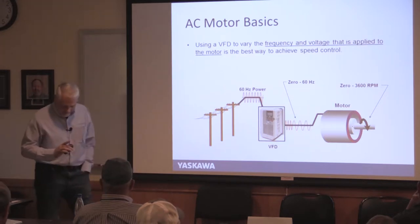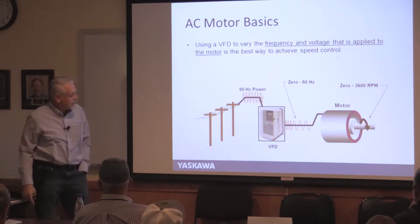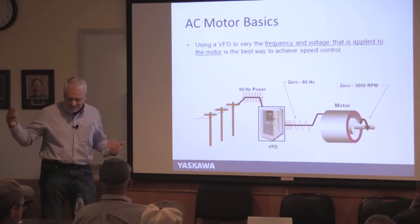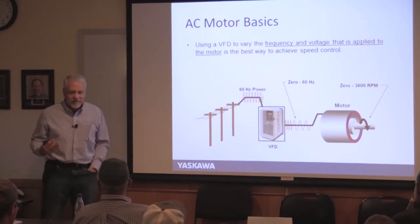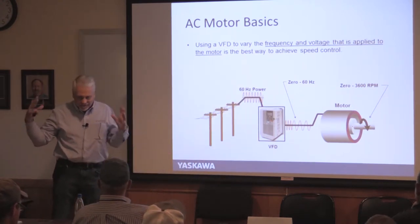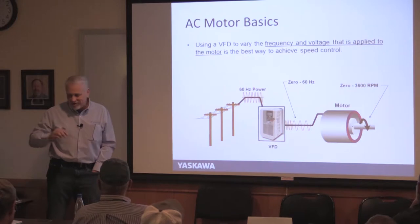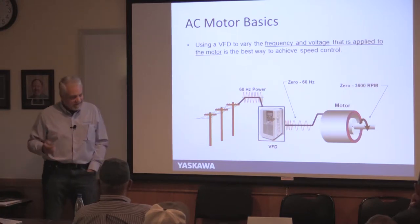So we're talking VFDs. We take the 60 Hz coming in and run it into the drive. You program what frequency you want — if you want 60 Hz, that's full speed. If you want 45 Hz, it stretches the waveform to fewer cycles per second, which slows the motor. You're not moving much water at 30 Hz. Your useful range is usually somewhere between 30 and 60 Hz, and having that control will save you a lot of money.